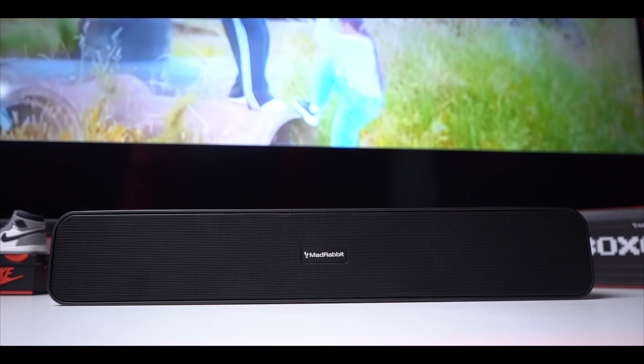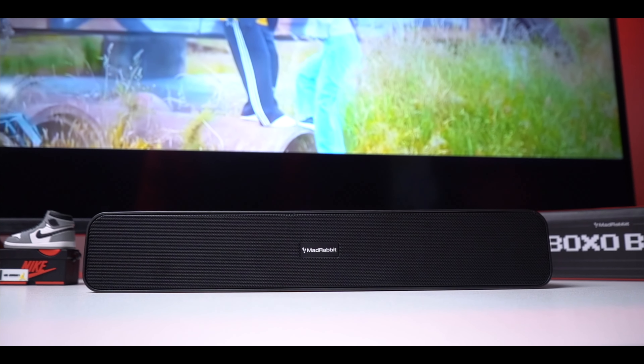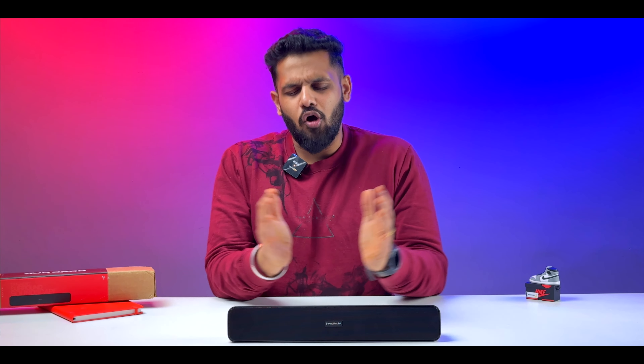In terms of sound quality and clarity, the trebles are very clear and clean. You get decent punchiness in the bass, but extreme heavy bass is limited because of the compact form factor - that's expected. Overall, the treble balance is good and the bass feel is proper for this size.